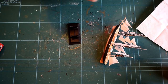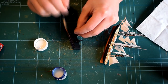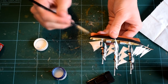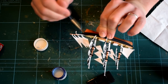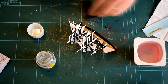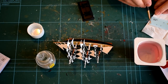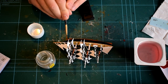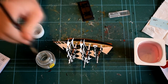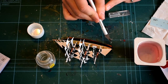A coat of Humbrol 135 Satin Varnish was then applied to the areas that were to receive the decals. This satin varnish will help prevent silvering of the decals and make them blend into the surface better. When the varnish was dry, the decals were soaked in warm water. Humbrol Decal Fix was applied to the model in the correct areas, which will help soften the decals into the surface of the plastic. When ready, the decals were slid off their backing paper and carefully positioned.